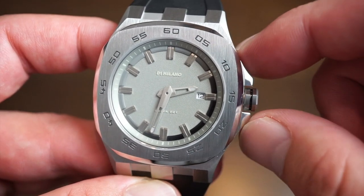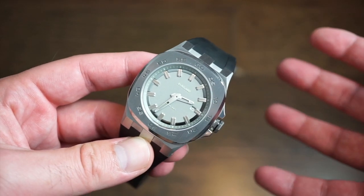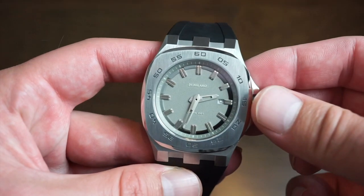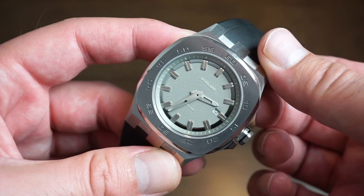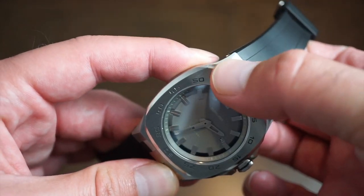You get a nice large crown guard and 50 meters of water resistance on this model. I wouldn't exactly say it's something to take in the water, but if you happen to get it wet in the rain, you should be okay. It's a pull-and-push crown with very good grip. It is using a quartz Miyota movement inside, which are very accurate — the batteries last for like two years and I shouldn't have any issues with the movement.